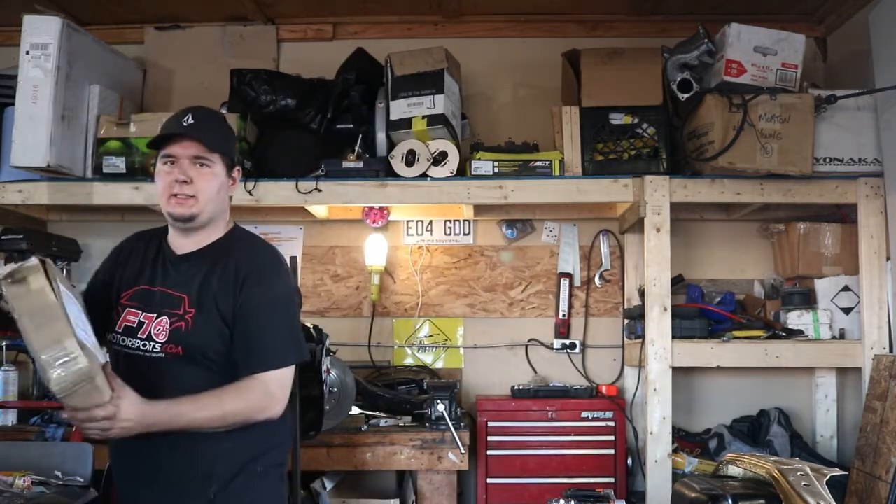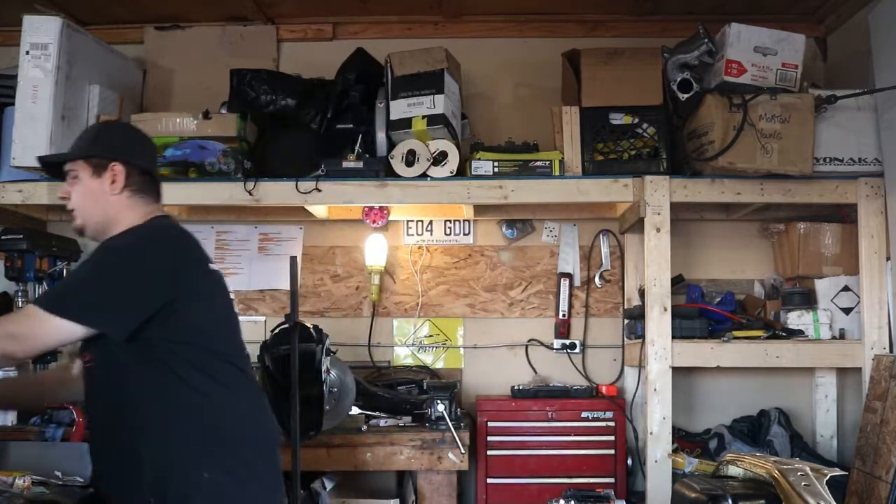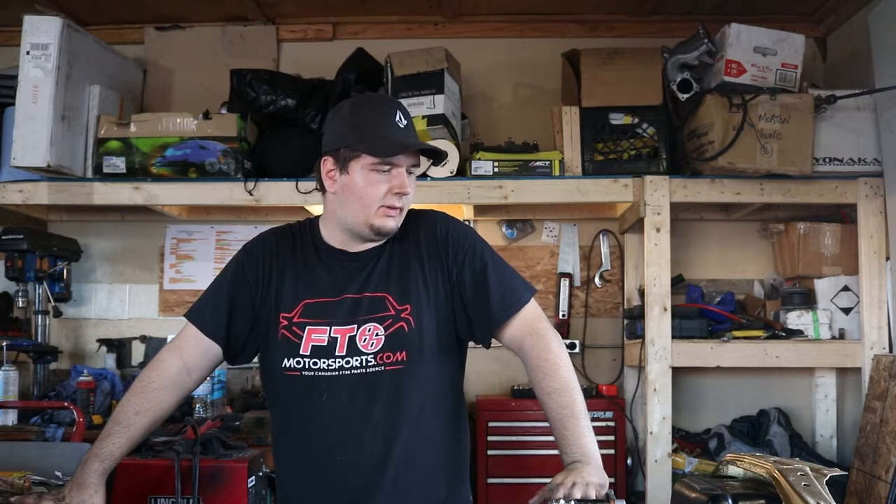Alright guys, I don't know if you've been following the build, but me and Sean have been wearing these FT86 shirts and we have their intro in the video. Sean actually works there — it's a company in Canada and you will not beat their prices. It's where we order basically all of our parts. Sean's been ordering all kinds of stuff — he's got this nice Aeroflow rad hose from them. I got my new clutch from them and my weld-on bung for coolant. Big shoutout to FT86, and hope you guys keep watching — like, subscribe, and please keep watching.